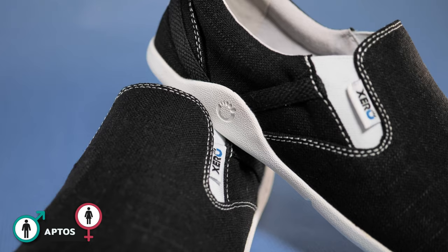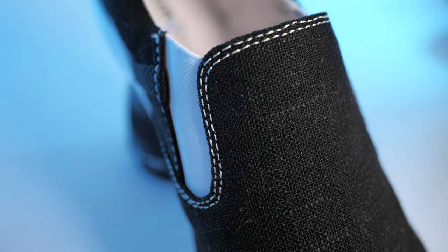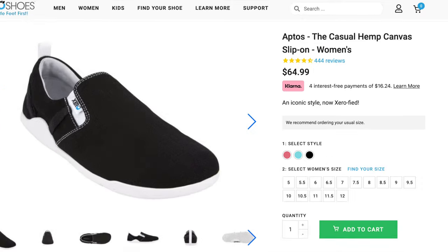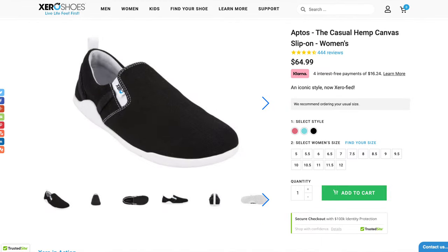Another great barefoot shoe made from natural materials are the Xero Aptos Hemp Slip-Ons. Hemp is great for summer and is really durable too. What also makes these shoes stand out is they are under $70 US, which is significantly cheaper than most other barefoot shoes.